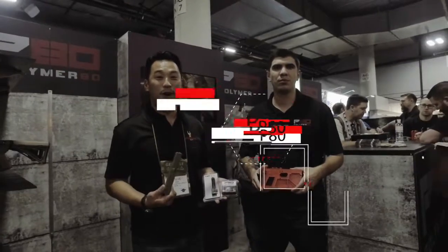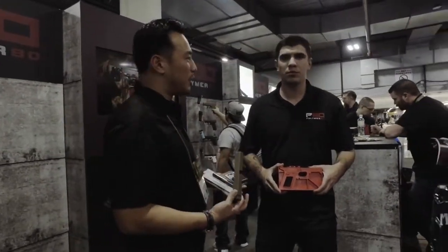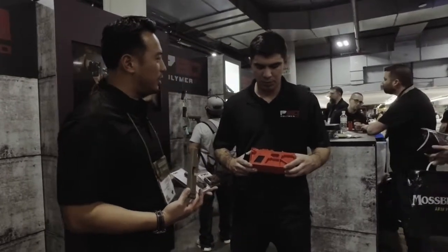Hey guys, Sierra Whiskey here at the 2018 SHOT Show. We came over to the P80 booth to check out some new products. We have David here with P80, and I see you holding something — is this your new model that you guys are releasing this year?